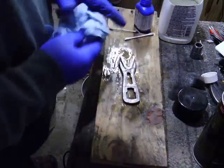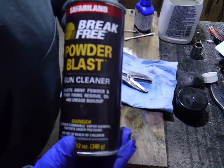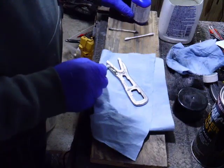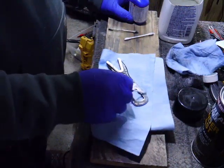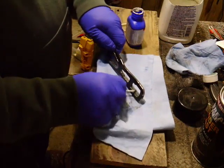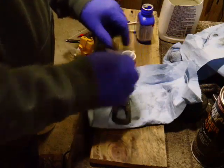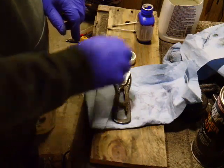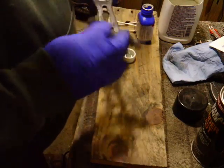Cleaning the wrench prior to bluing. I'm using light steel wool to polish up the bluing.